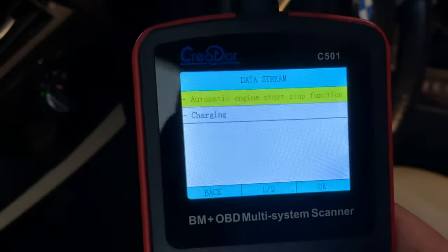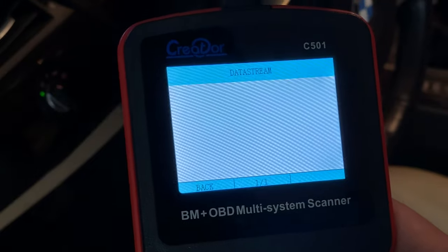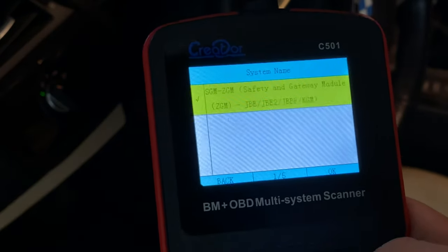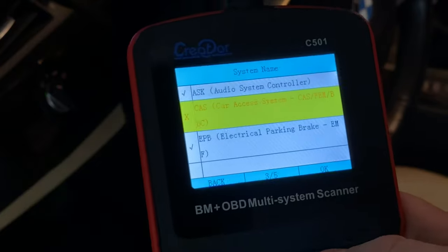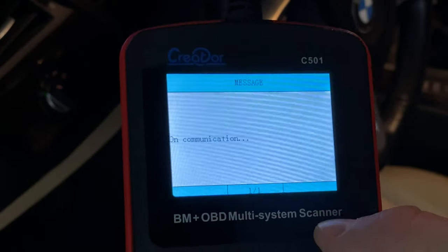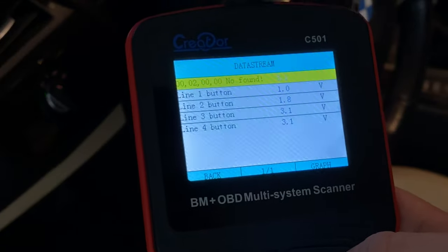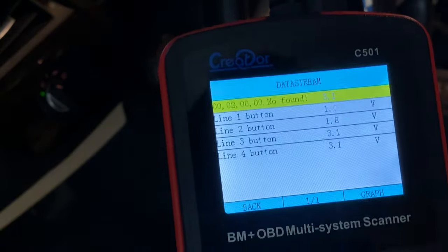You can also read the data stream directly out of each module. For example, you can look into the fuel system and it will give you information for that specific sensor or component. You can do this for all of the modules. If you have a specific issue — say problems with the electronic parking brake — you can go in, read the data stream, and it will tell you if the button is pressed, if it's getting voltage. So if your button's not working, you'll know based on that information.